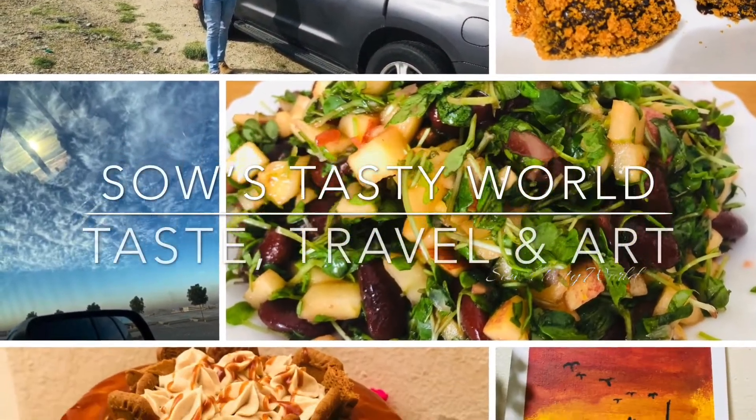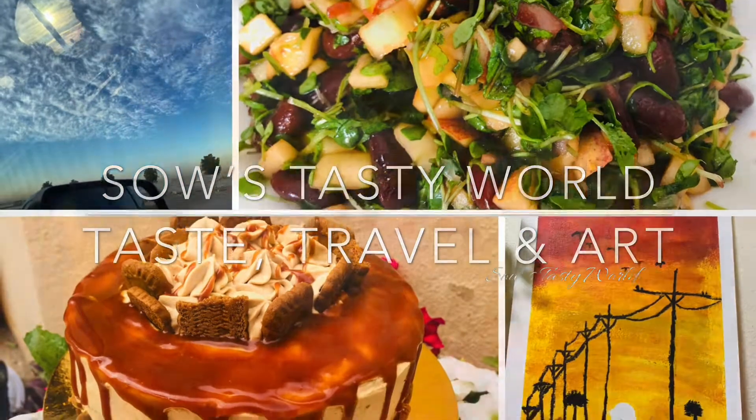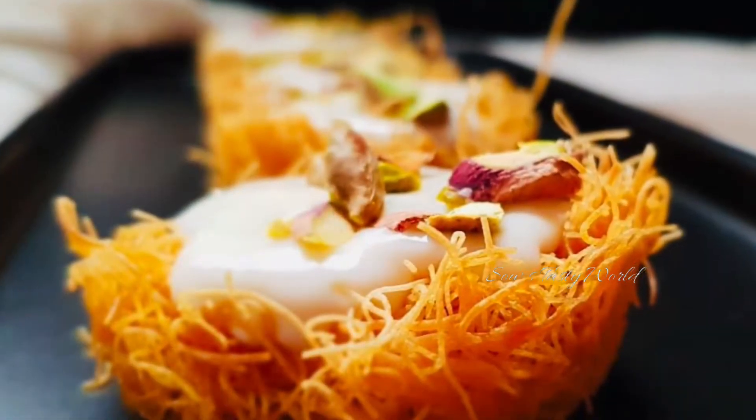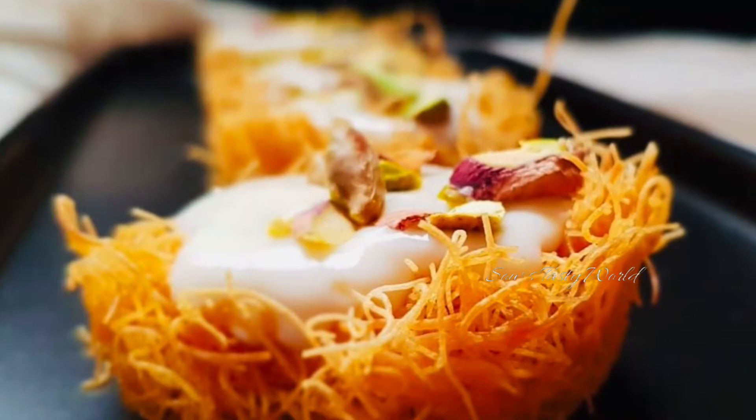Hi, assalamualaikum and welcome back! In today's video, it's again two kunafa recipes which are very simple and perfect to be served for any party.